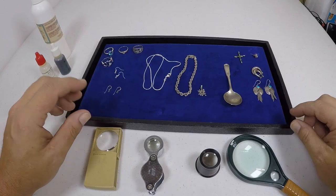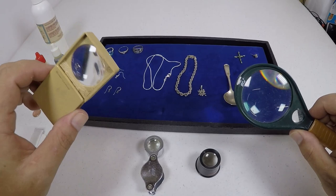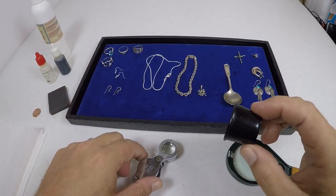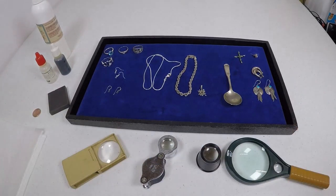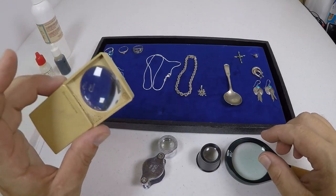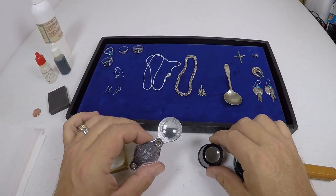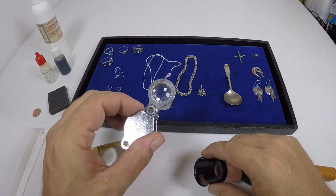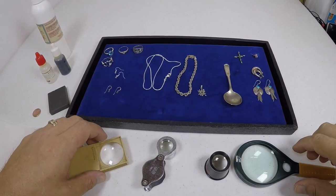The other items you're going to need are magnifying glasses — a pocket magnifying glass, an eye loupe, or any kind of magnifying glass. I recommend a magnifying glass of 5x or higher.